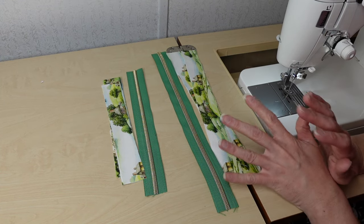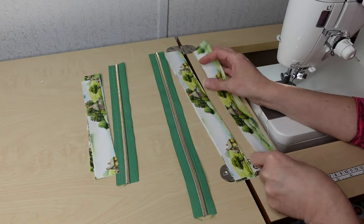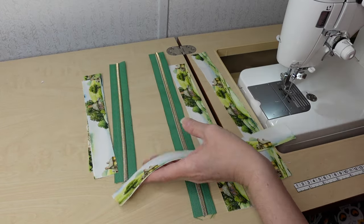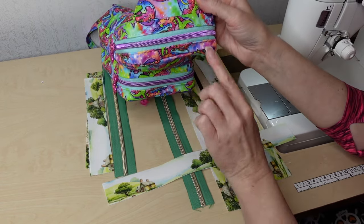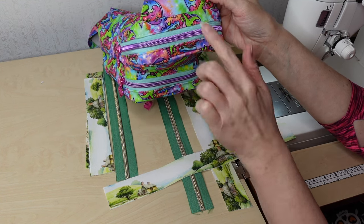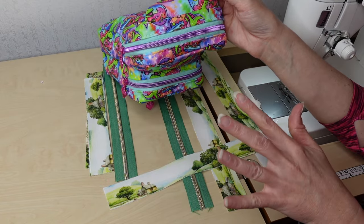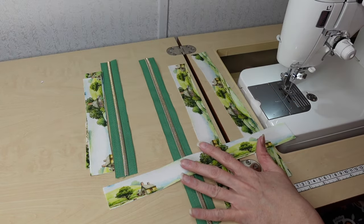I cut my zipper tape to be longer than the panels — that makes it easier to add the pull at the end. We're going to do a traditional zipper sandwich on all these gussets. The only thing I'm really paying attention to is the direction — I want these going all in the same direction and this one going backwards. You don't have to do that, it's just a preference. But these are pretty skinny so the direction won't matter too much.